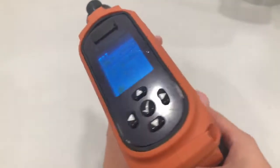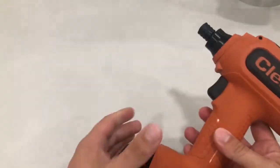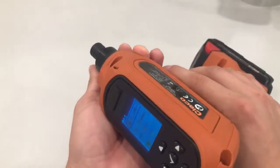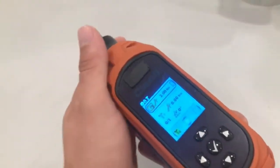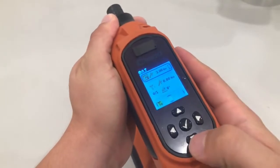Hi everyone, Carlos with Integrated Manufacturing here. Today I'm going to show you how to program a Clico CellCore cordless assembly tool. Clico CellCore is a versatile transducerized cordless assembly tool where users can program up to 10 different rundown strategies directly in the tool. A large user interface makes it quick and easy to program rundown strategies on the tool without a controller.